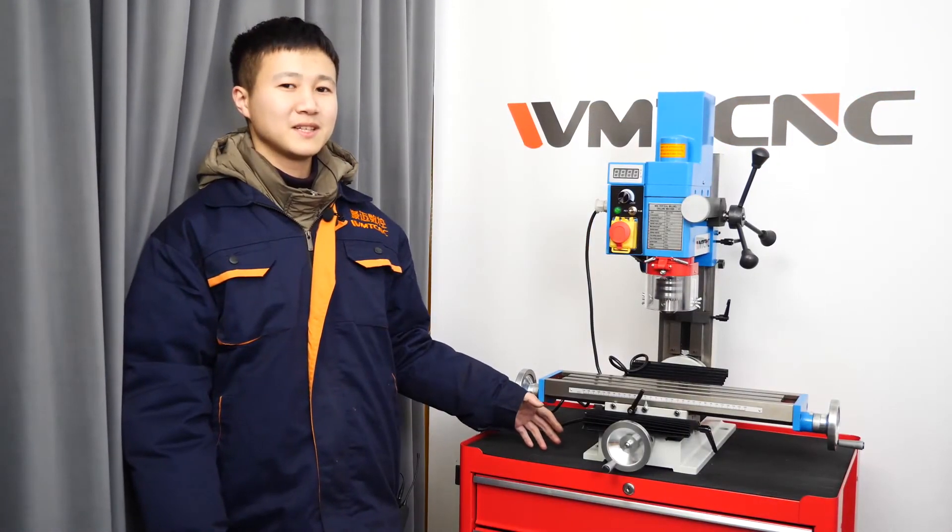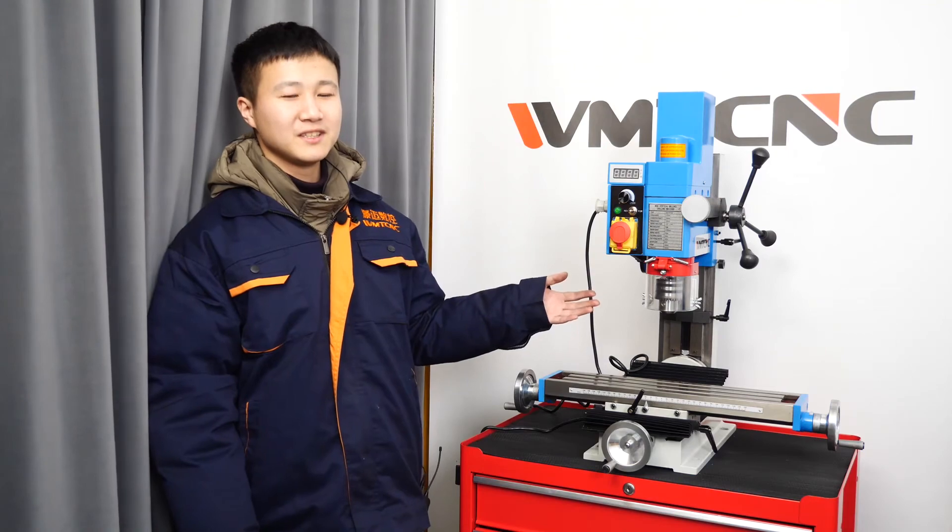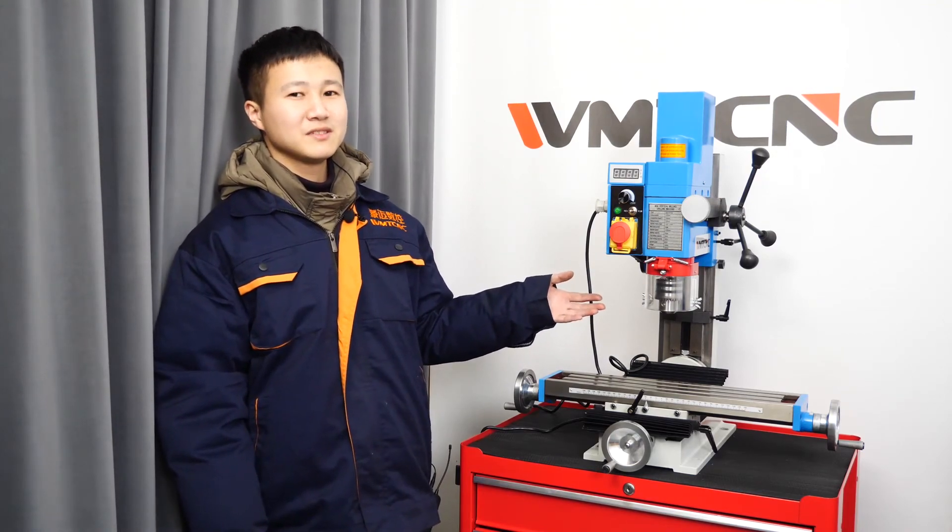In general, as a simple but powerful drilling and milling machine, the AY7013V has some obvious advantages. If you want to know more details about it, please contact us.